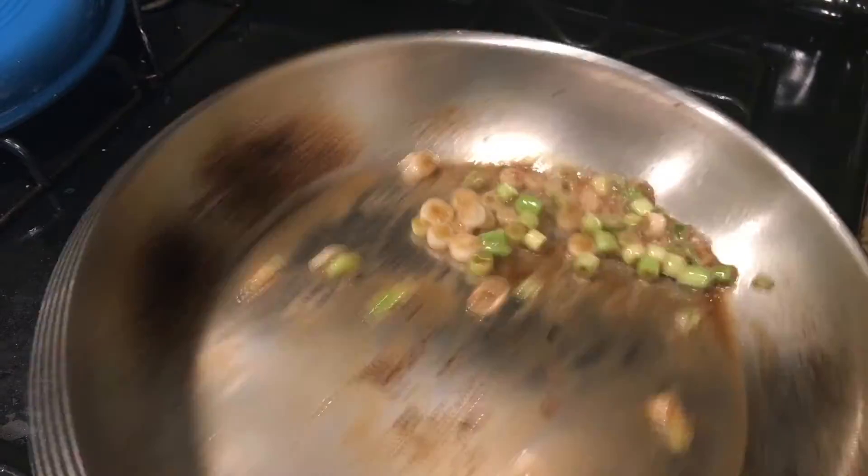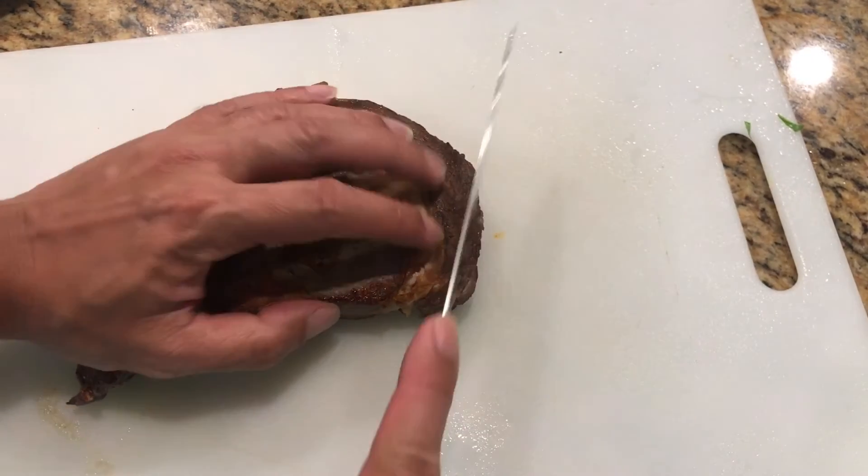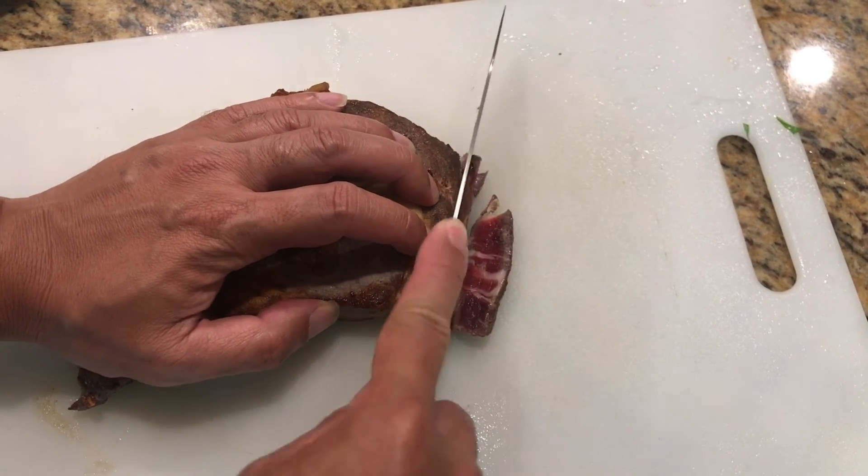We're going to add the bottom part of the green onions to the pan and sauté for about three minutes. After 45 minutes, take the steak out of the freezer and slice very thinly.